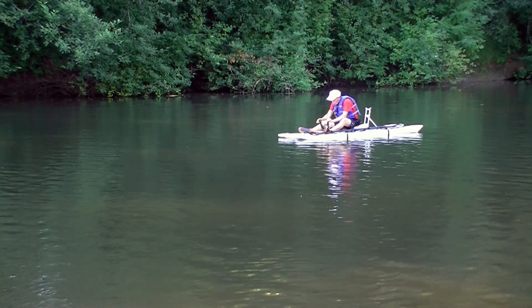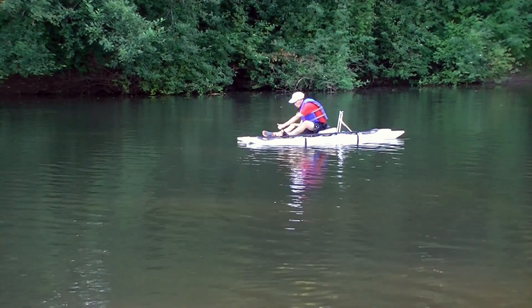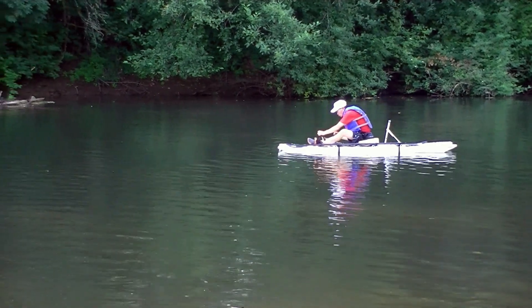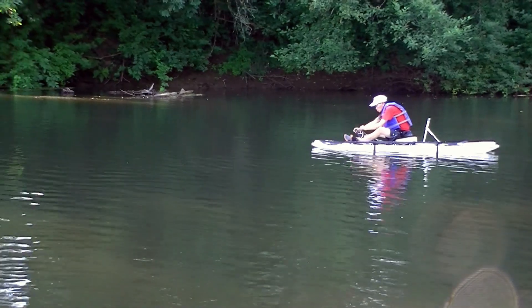I tried this second design. The current is so much slower than the test I had last time, and the boat when traveling with the current seems to be working fine. As you can see in this video, I also fixed the fin overlapping issue, and the paddling was also very smooth.